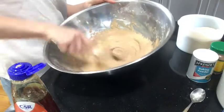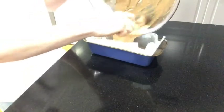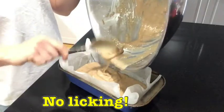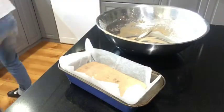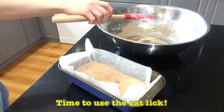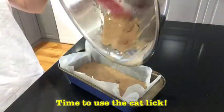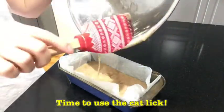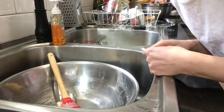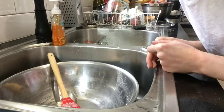Now that we've mixed it, we need to get it into our cake pan or bread loaf tin and get it ready to go in the oven. If you enjoyed making the mess, make sure you help clean it up too — don't leave mum and dad with all the washing up!